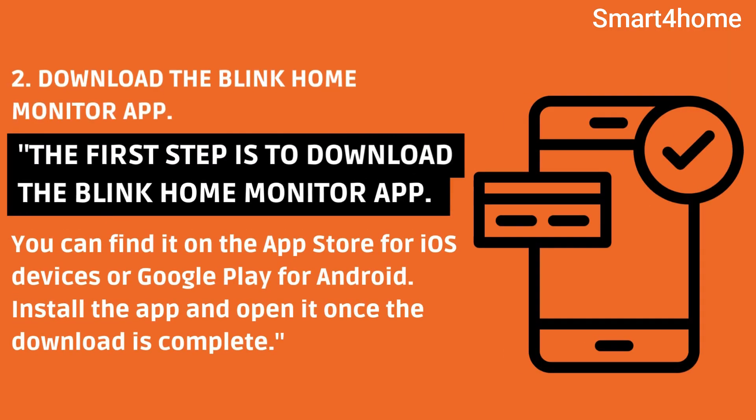The first step is to download the Blink Home Monitor app. You can find it on the App Store for iOS devices or Google Play for Android. Install the app and open it once the download is complete.